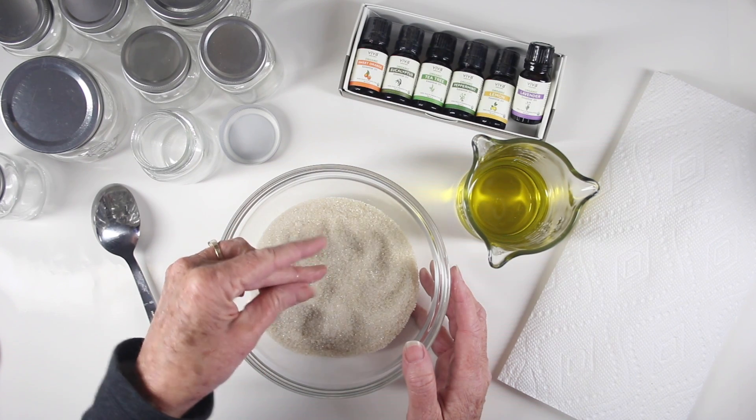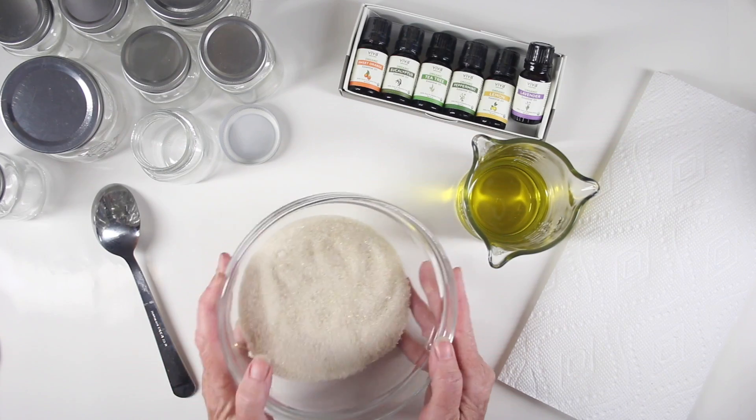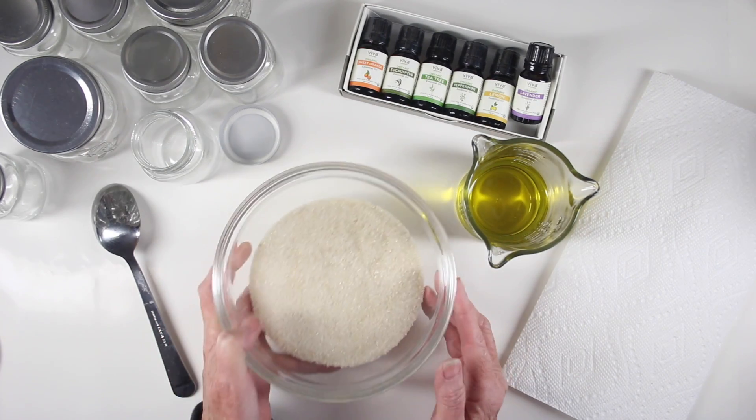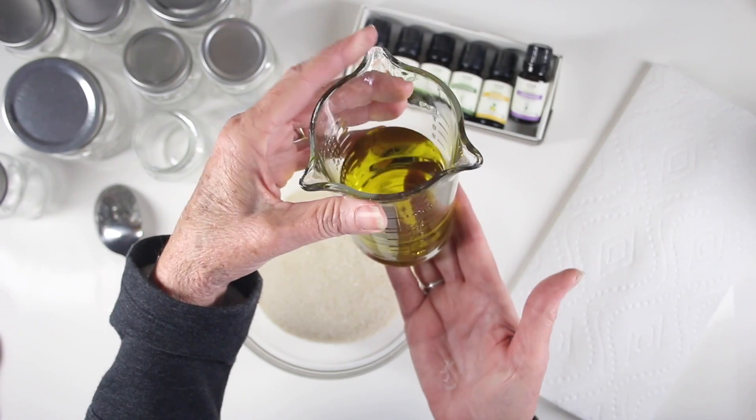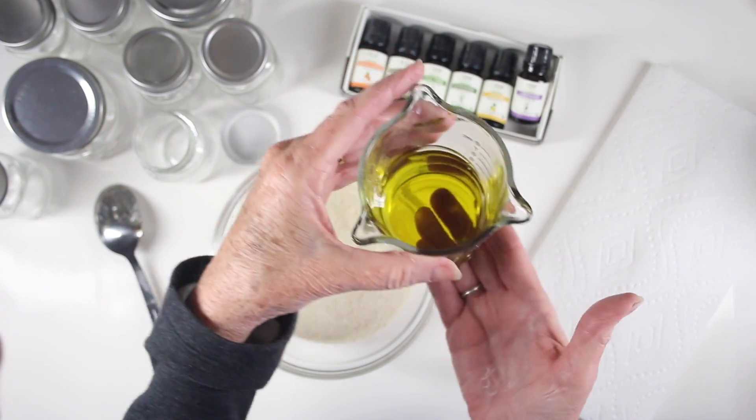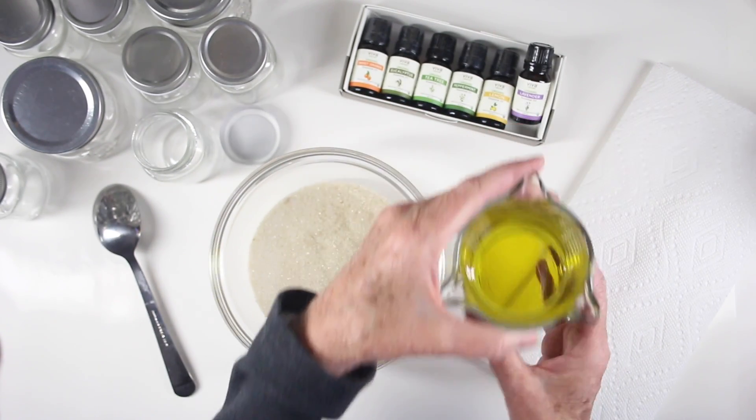I am using one cup of organic cane sugar — this is unbleached and has a really nice grit. I'm also using one half cup of organic virgin olive oil, which is really great for your skin. You can also use it for your cuticles.